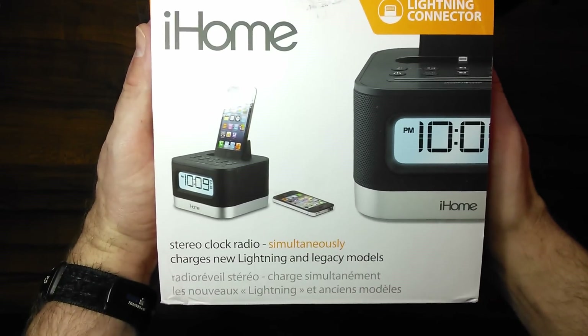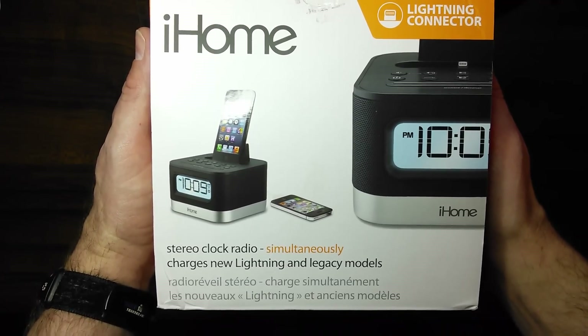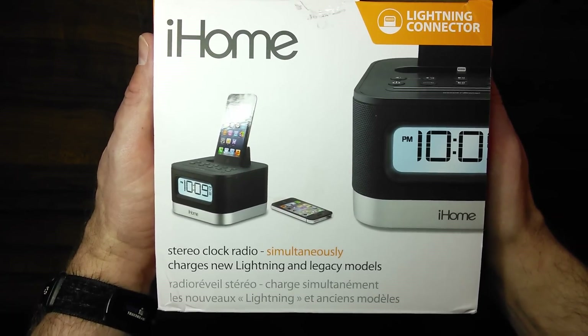And then you have the top. Stereo clock radio. Charges new Lightning and Legacy models.